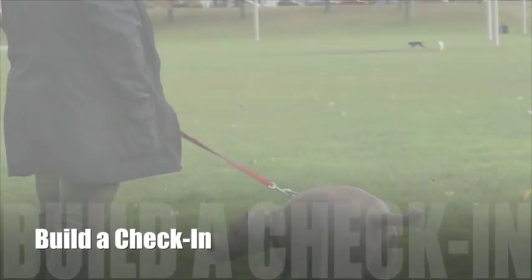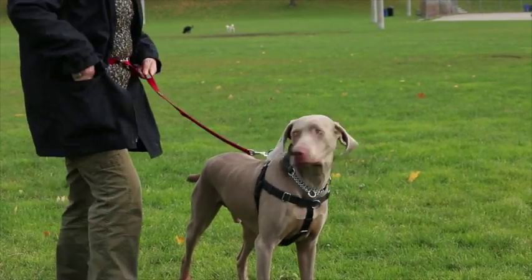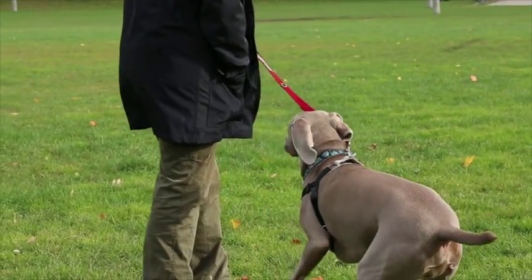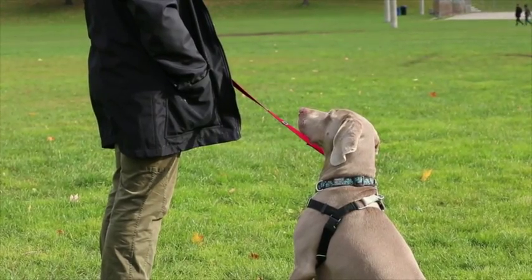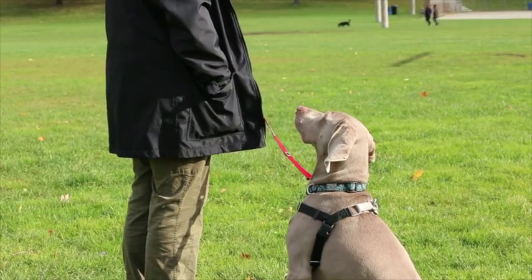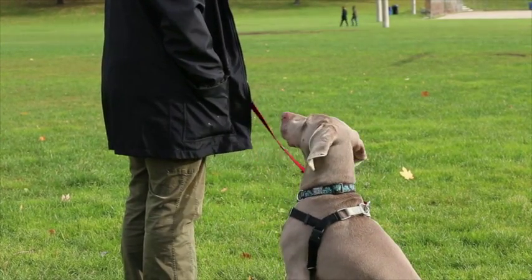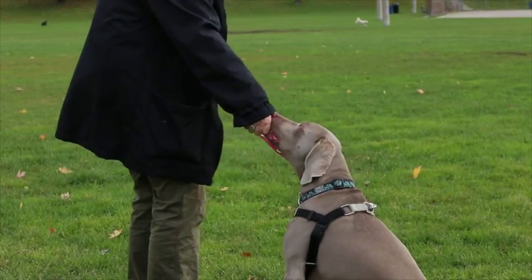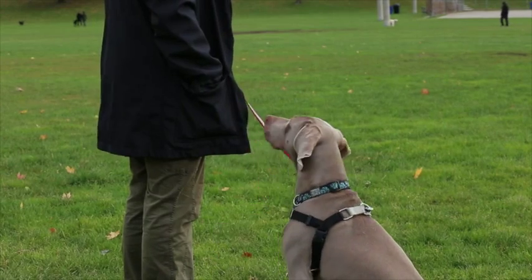Before we begin the simplified BAT procedure, we're going to start by reinforcing an alternative behavior that our dog is inclined or able to offer when exposed to the stressor at a safe distance. For most dogs, I start by getting a more reliable check-in behavior where my dog turns to look at me. We start far enough away that our dog notices the stressor and easily maintains a calm sit beside us. Every time our dog looks at the stressor, we feed them a high-value treat — chicken, steak, cheese. Dog looks, treats appear. If our dog is just looking at our treats, hide your treats behind your back. Dog looks, treats appear. We keep doing this until we notice that our dog is starting to look back at us before we can manage to get the treats to them.